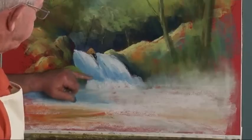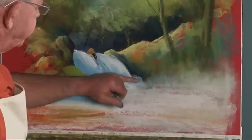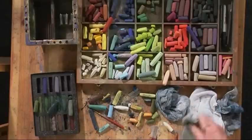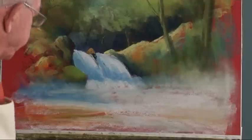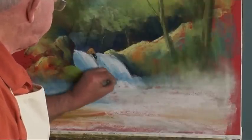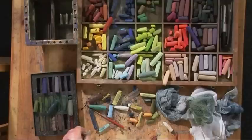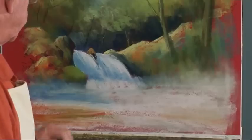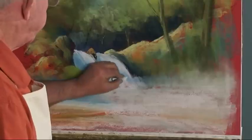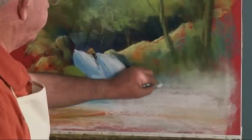Soften that down. Let's just scrape that little bit first. See, nothing is shifting except the excess pastel. I can really push that foam on top of that blue now.